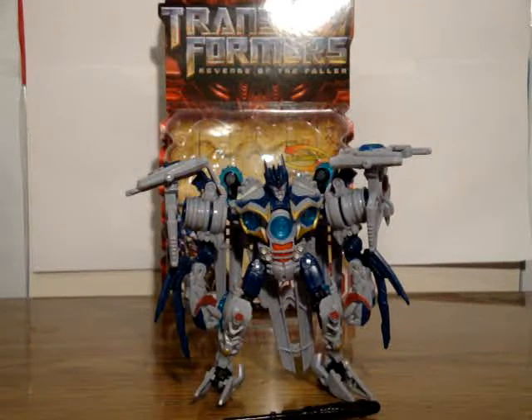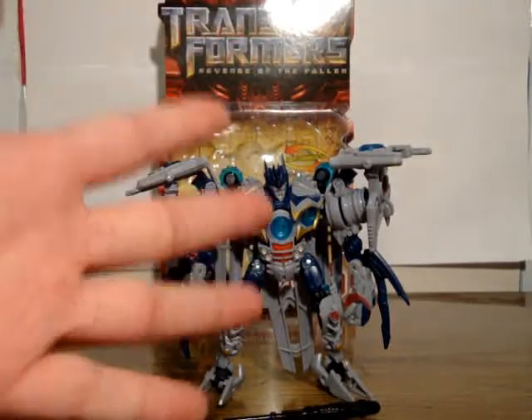Hello, this is SoundOut here with a Transformers Revenge of the Fallen review — specifically the deluxe class Soundwave.